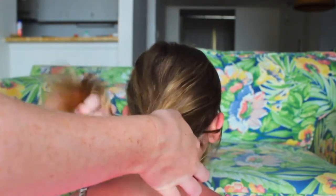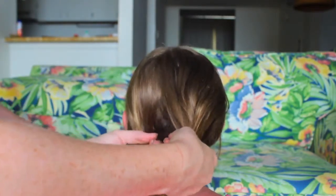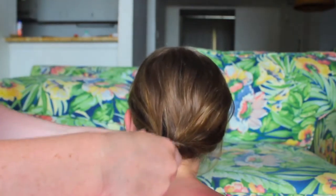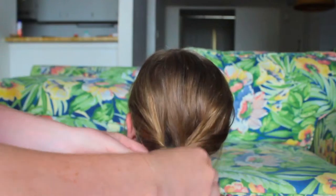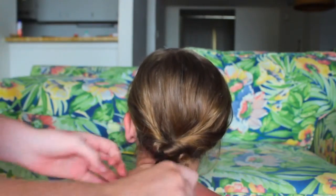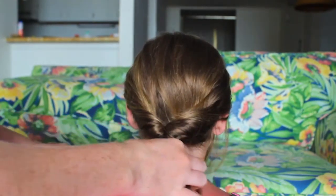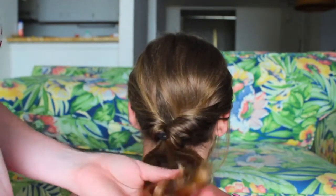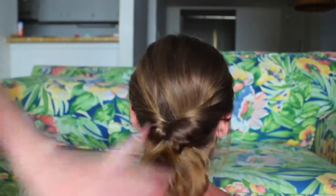You can do a high one too, but I just think the lower ones look cooler. Then you want to create a hole above the ponytail holder and twist that up and over, then through the hole, bring it back down, and just tighten it. And that leaves you with this really cool twisted ponytail. It is super easy, super fast, and I just think it is really cute.